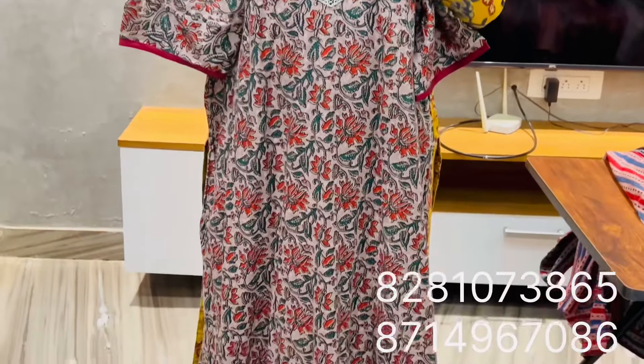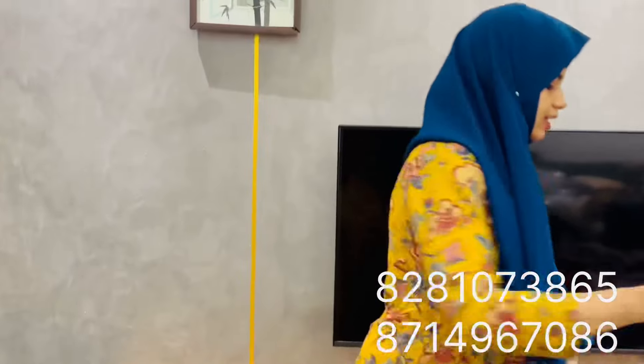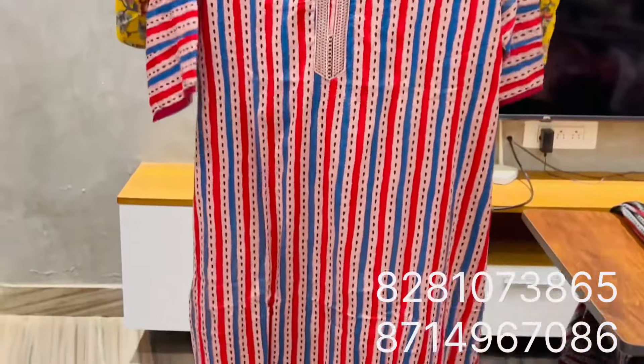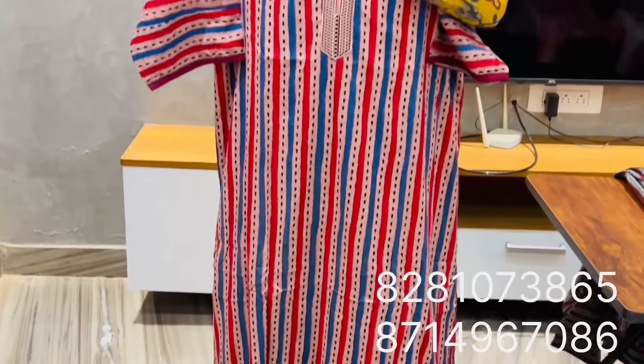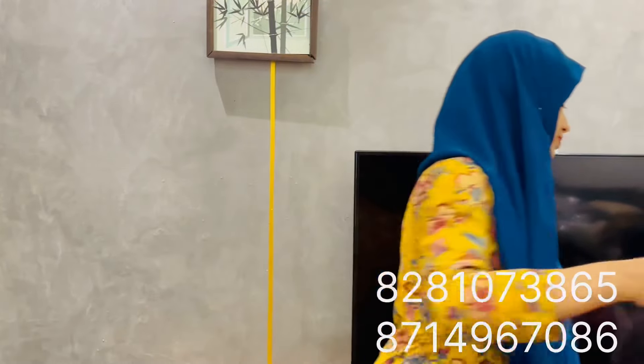The price is Rs. 340. The same size is XL. It's the same vertical print. The zip is the same in the neck. The sleeve is the same 3/4 sleeve. The end of the piping is the same as the short hand. The price is the same at Rs. 340. I am going to make a different color.